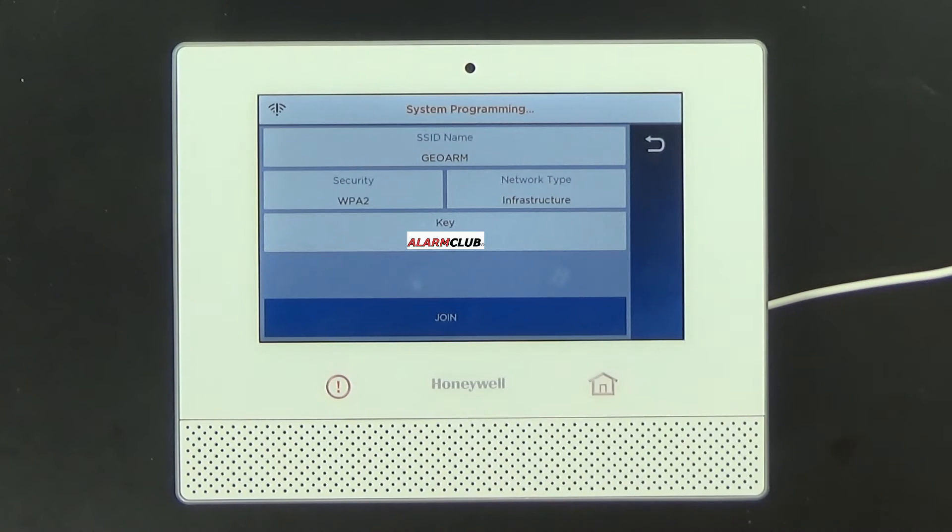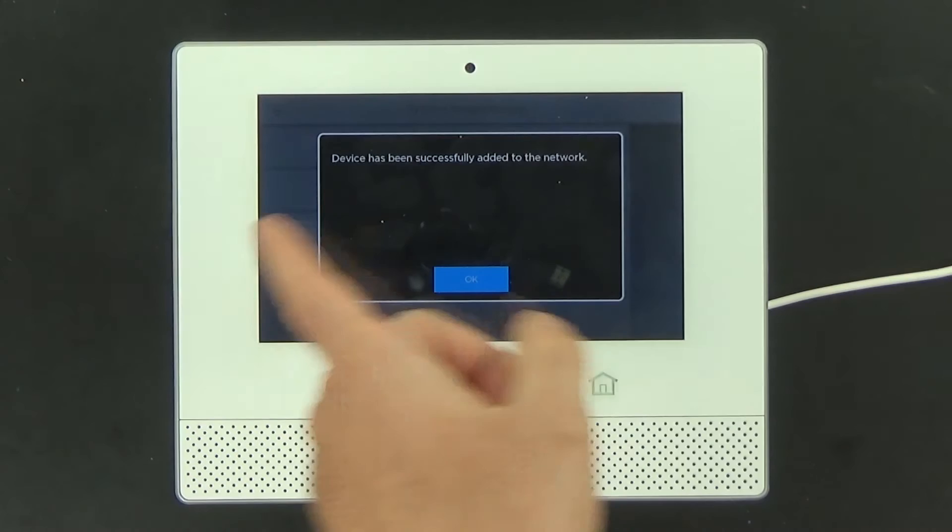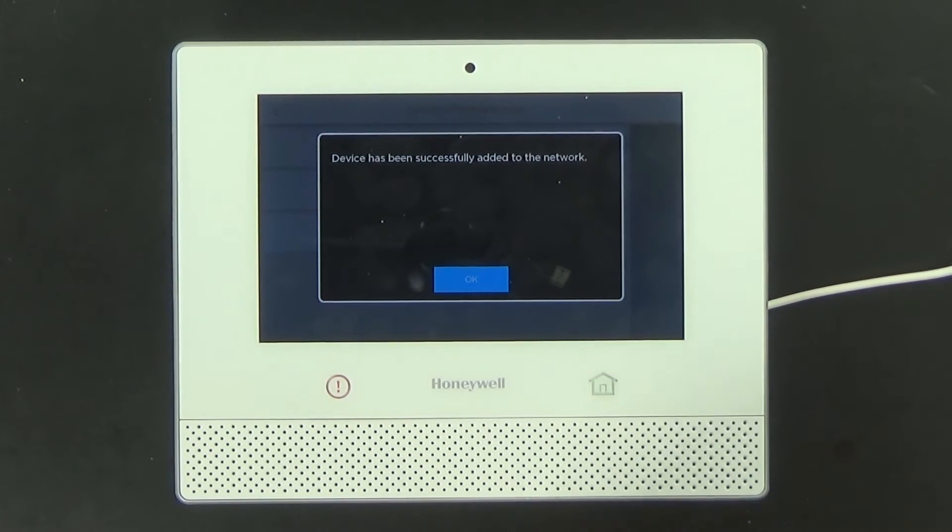Now that we have that password entered, go ahead and select join. This process takes a few seconds.